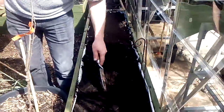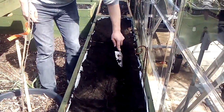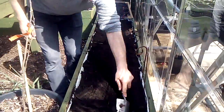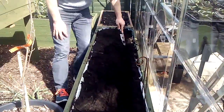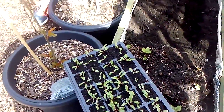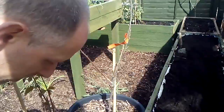What he's going to do first is he's going to make a gully all the way down the bed. And then what he's going to do now is he's going to take these beetroot, pop them out of the cells and place them one after another with as little disturbance to the roots as possible.